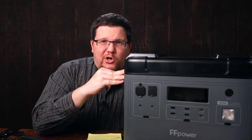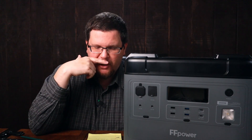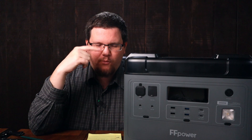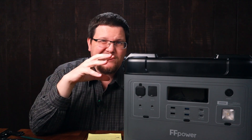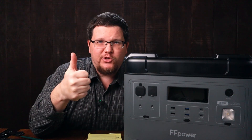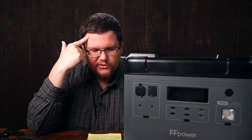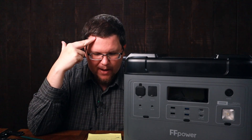The fact that you can charge this thing up in under two hours from zero to 2,000 watt-hours is actually quite impressive. So that's great — it's fast charging and you get a lot of watt-hours for your buck.